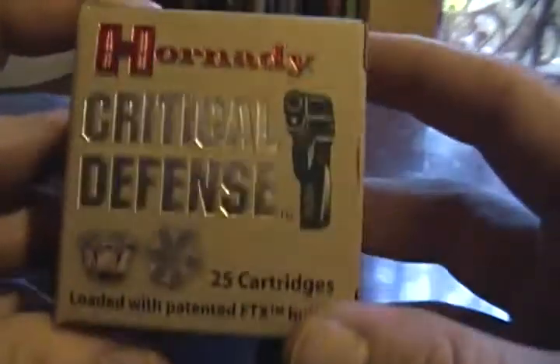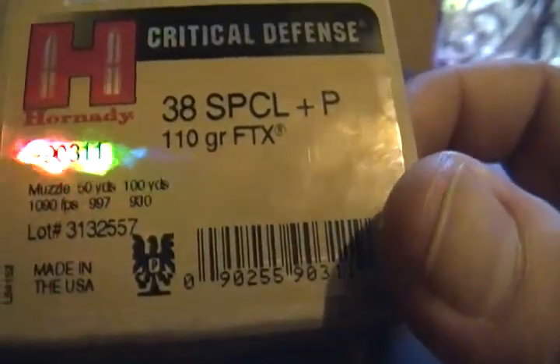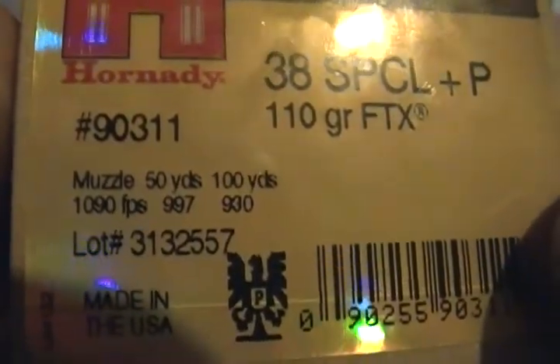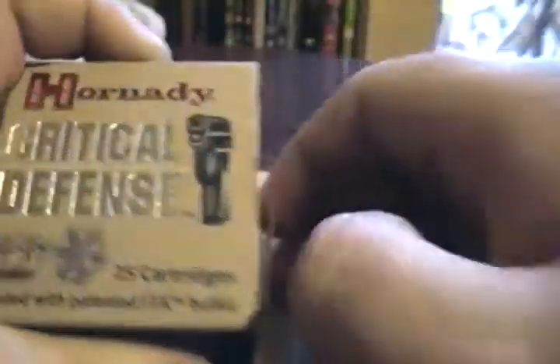Let me show you the specs on this for those of you who don't know. It's got a muzzle velocity of 1090 feet per second. It's 38 Special Plus P, 110 grain, and it comes with 25 cartridges.